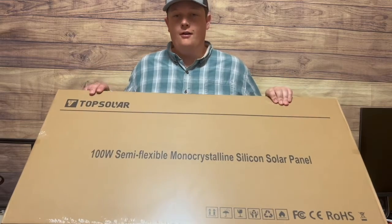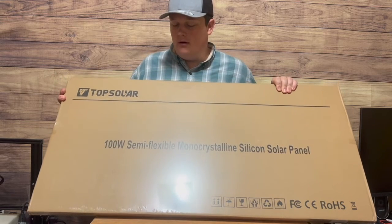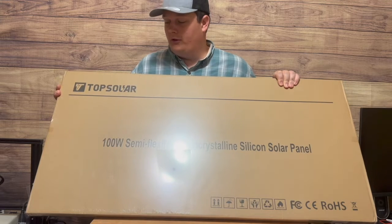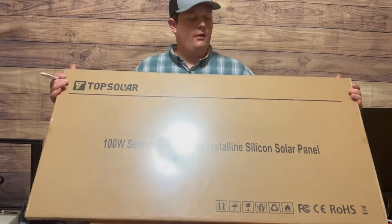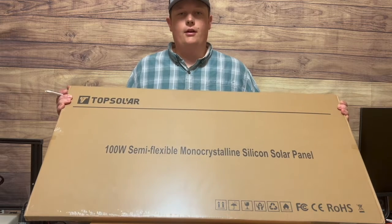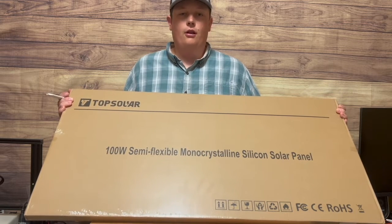We've got a semi-flexible solar panel from Top Solar — it's 100 watts. This is my first experience with Top Solar, so we'll see how good this panel holds out. I just want to unbox this and get it ready to mount for my truck camper and see how it performs in the long run.